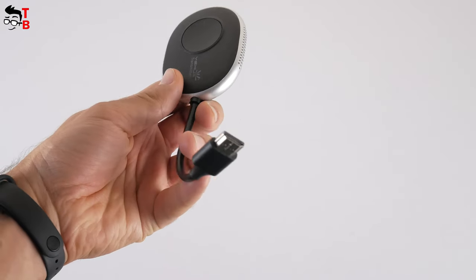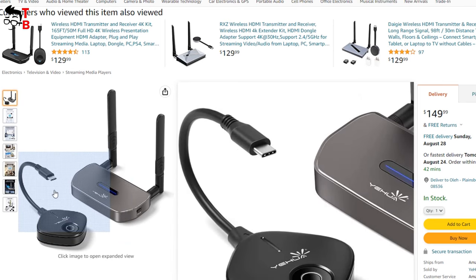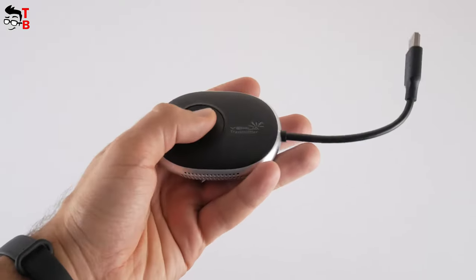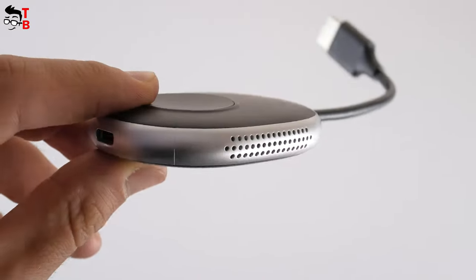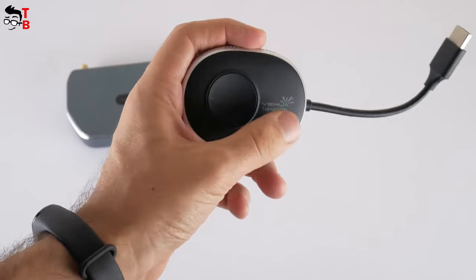I should mention that I have the HDMI transmitter, but there is also a USB Type-C version. If you need it, you can buy a transmitter with USB Type-C connection on Amazon — I will leave a link in the description. The transmitter has a function button, indicator light, and USB Type-C port. You might think the transmitter has a speaker, but those are actually ventilation holes.